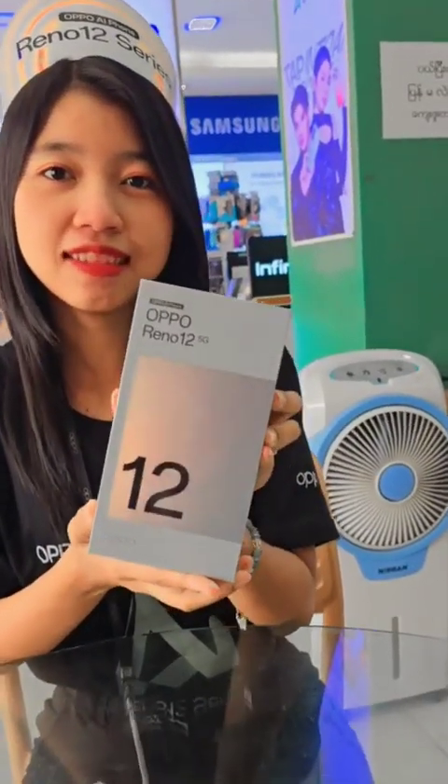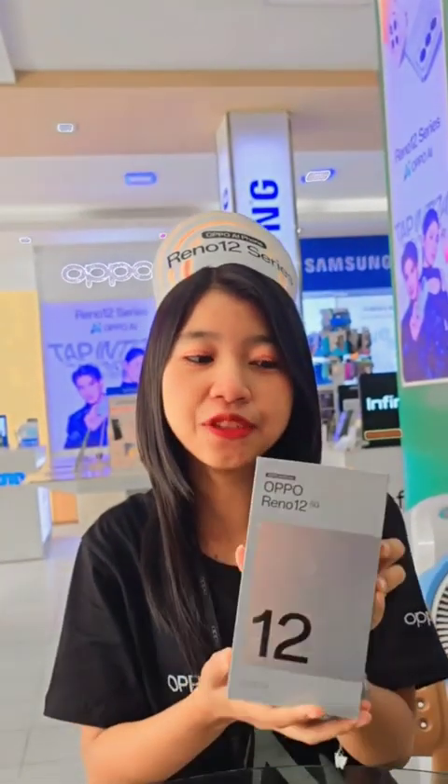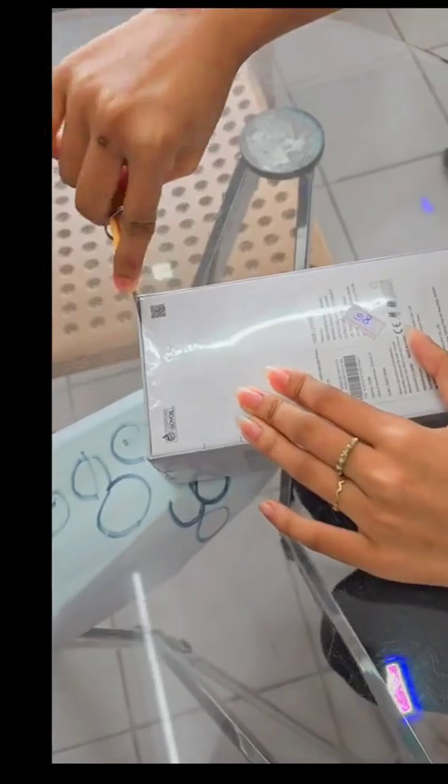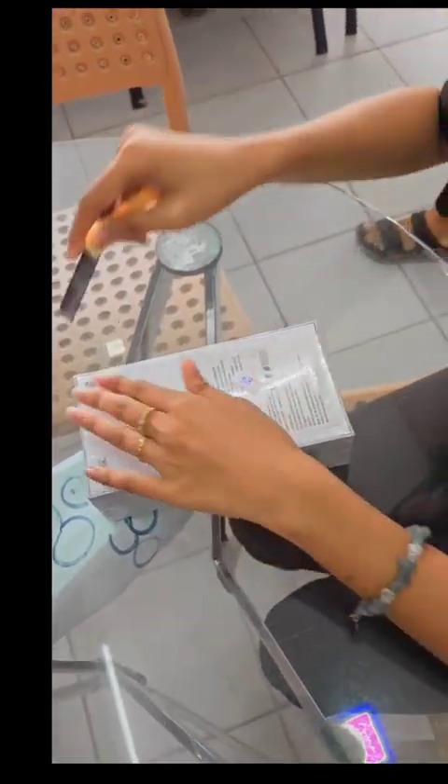Hello everyone, welcome to the channel and to this series from Astro Civa. Let's start and do it again.